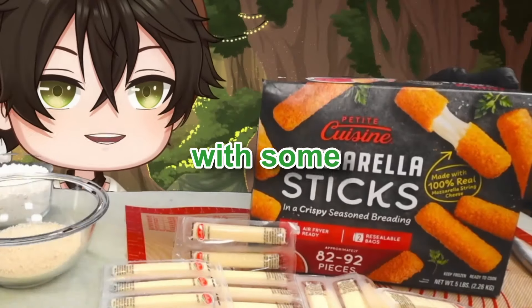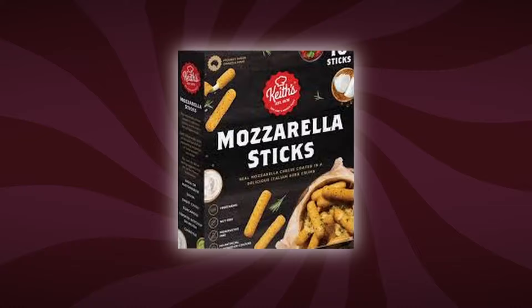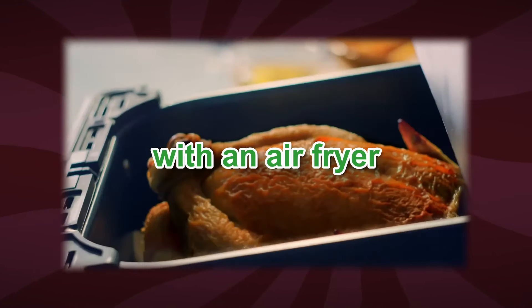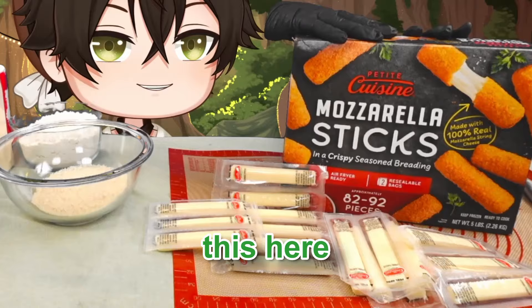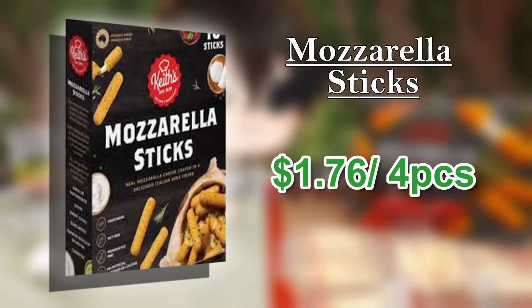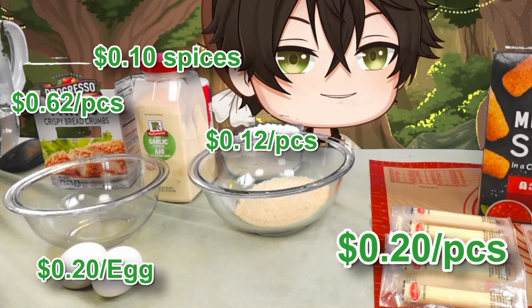This is Make or Buy It with mozzarella sticks. Should you buy the frozen ones or make them from scratch with an air fryer? Let's find out. The frozen version is going to run about $1.76, and all the ingredients to make them from scratch will be about $2.04.